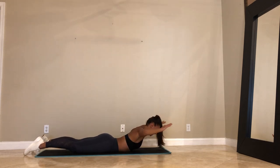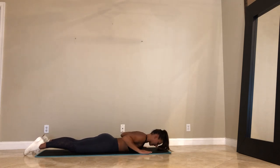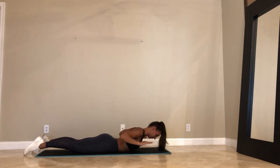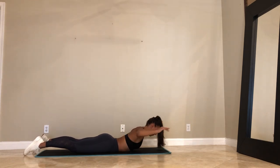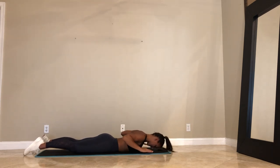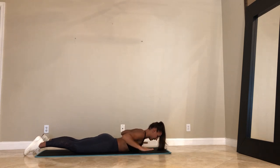Inhale. Reach. Exhale, pull. Lower down. We'll take three more. Inhale. Reach. Exhale, pull. Take a lap. Pull down. Last two. Inhale. Reach. Exhale, pull down. Come down. Last one. Inhale. Reach your arms forward. Exhale, pull them back. Come on down.